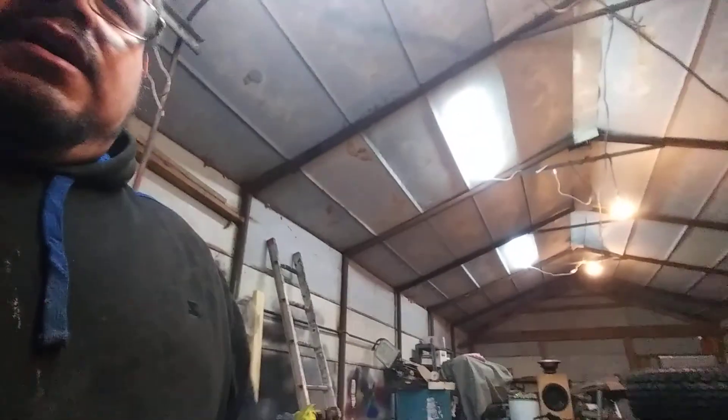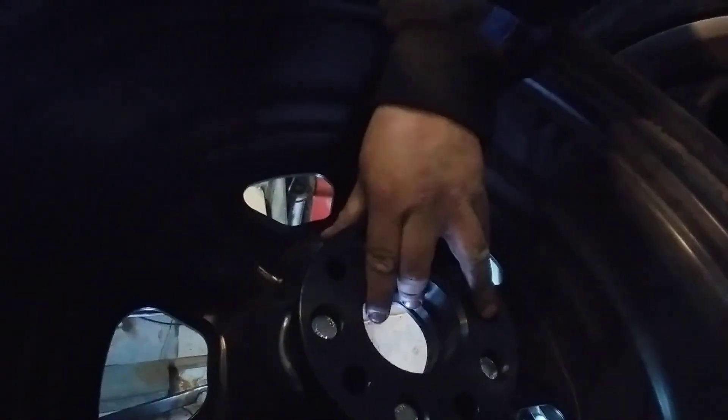I already have a set of wheel adapters on my other S10 which is broken down. I'm pretty sure if I cut or grind this down it's gonna fit. I need that space and I'm gonna get it with this wheel spacer right here.